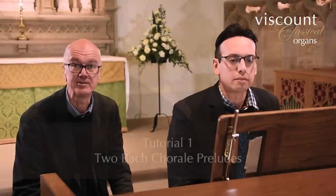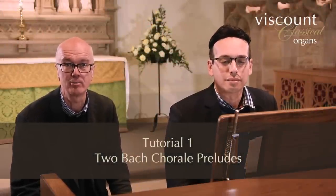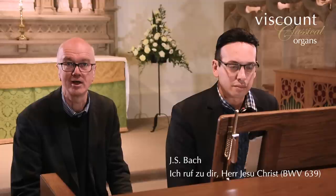The first tutorial in this year's series looks at how we might register two contrasting chorale preludes by J.S. Bach. The first one, Ich ruf zu dir, is the only trio in Bach's Orgelbüchlein and is clearly marked for two manuals and pedals, which suggests a separate registration for the solo and accompaniment parts.